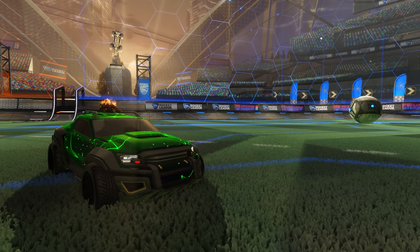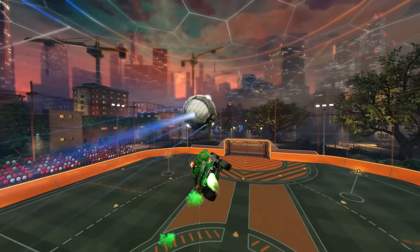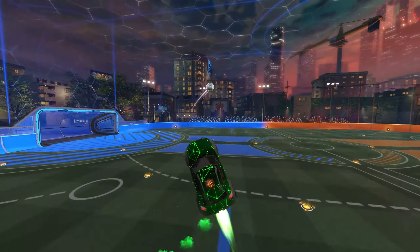Last week we focused on fast aerialing, which is a soft prereq to learning how to double tap. Fast aerials will help you get to the ball quick enough to get a good first touch, along with the other benefits of using less boost and beating your opponents to the ball.